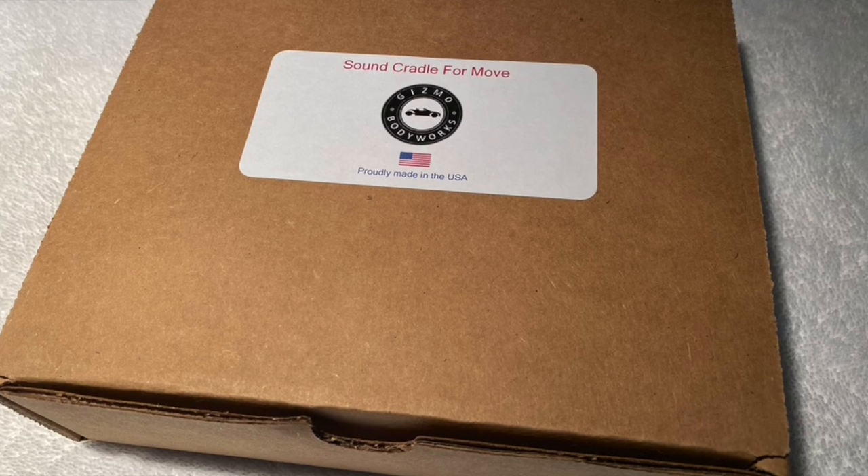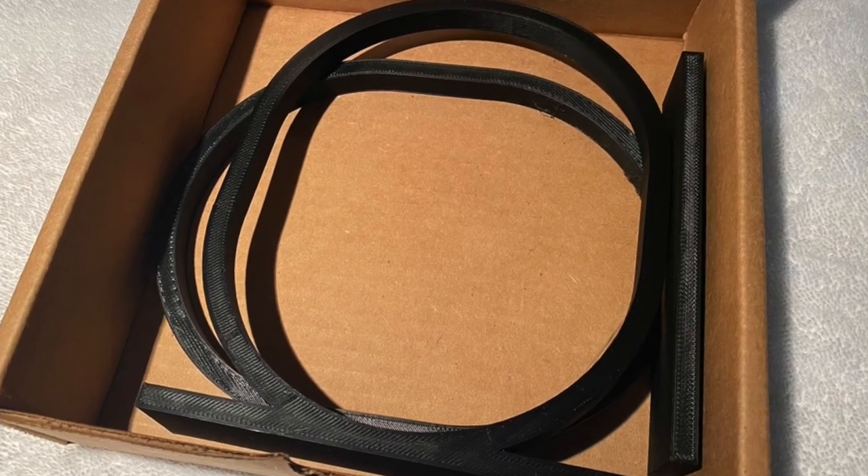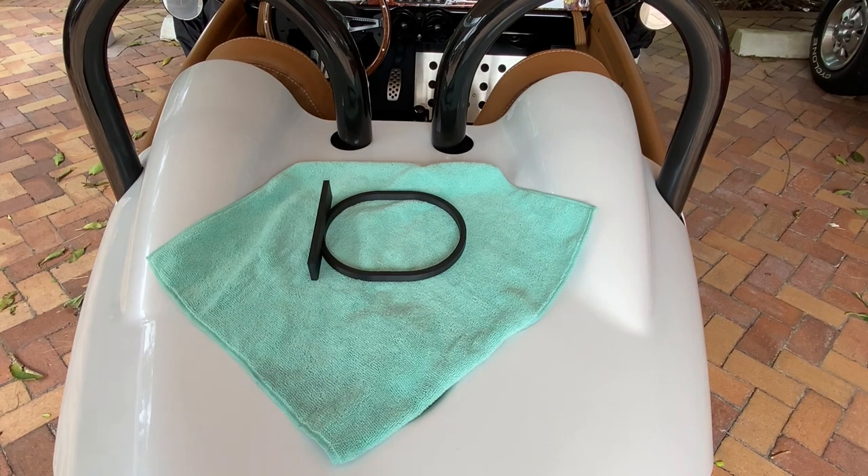Wait! Before you do, your Move will need a sound cradle to hold it horizontally in place — else the speaker, on its own, given your driving habits, will roll all around within the storage space during your travels. The sound cradle for Move is available on Amazon today.